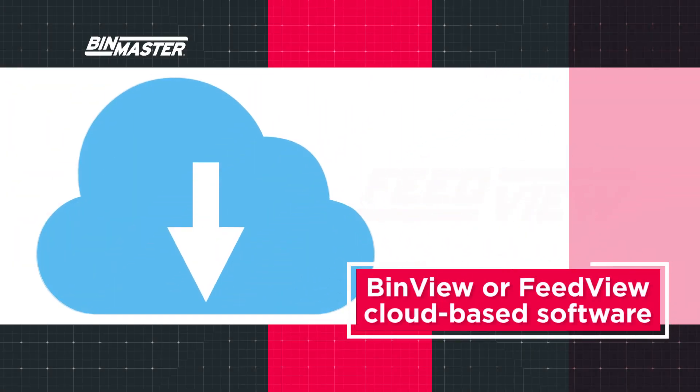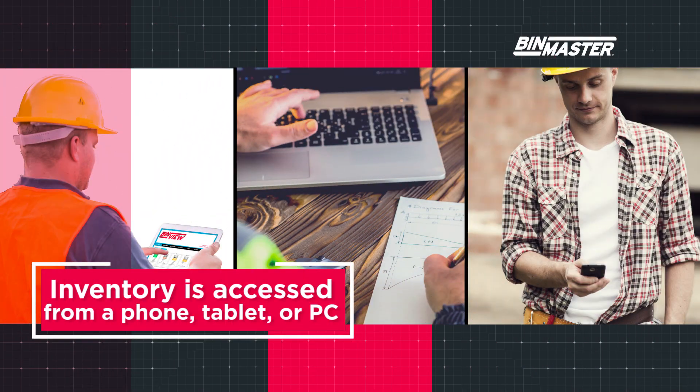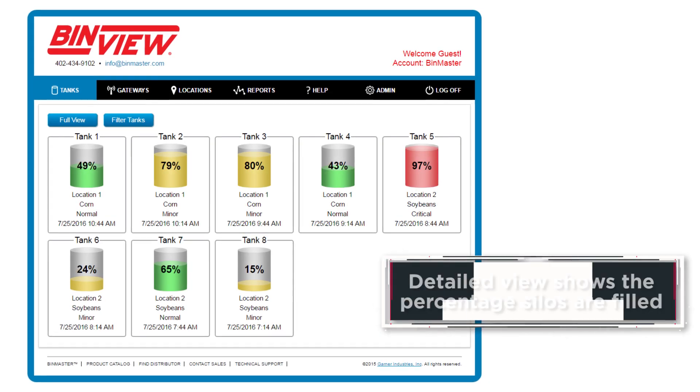Once installed, the sensor is turned on and connected to BinView or FeedView cloud-based software. Inventory is accessed via the internet from a phone, tablet, or PC.